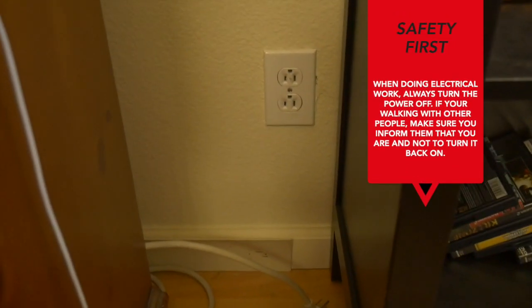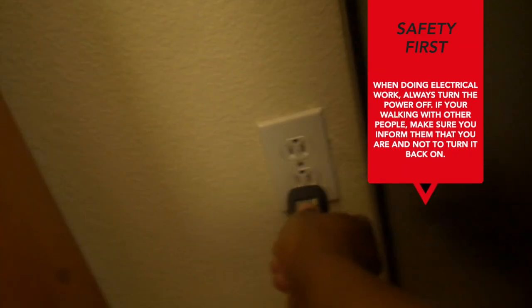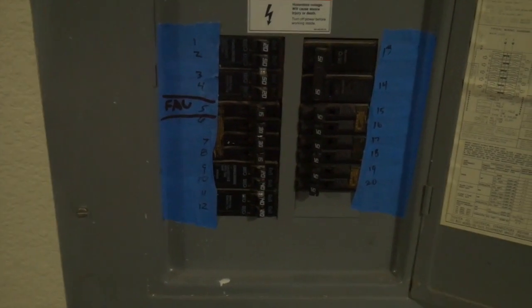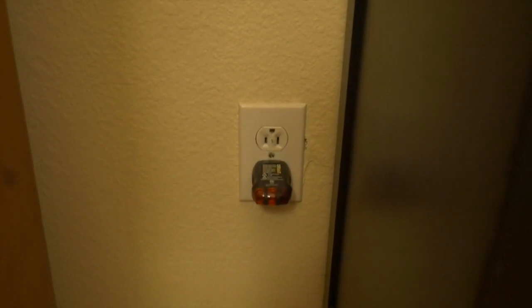For every electrical project you work on, you always want to turn the breaker off. What we're going to do is leave the tester in, go to the breaker, and see which breaker controls this outlet. Here's the breaker panel - it's labeled wrong, odd and even numbers aren't on the correct sides. I have a paper that tells me which breaker goes to what. We want number 19, which is the living room outlet. We flip number 19 and there we go - that's the correct one, so now we're safe.